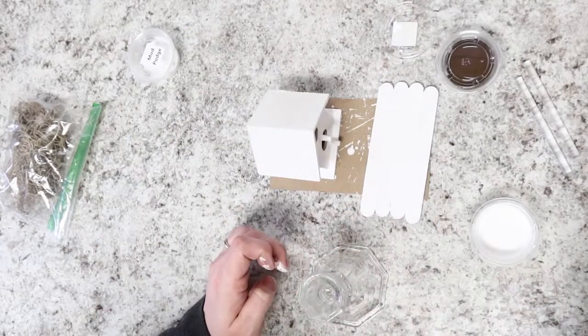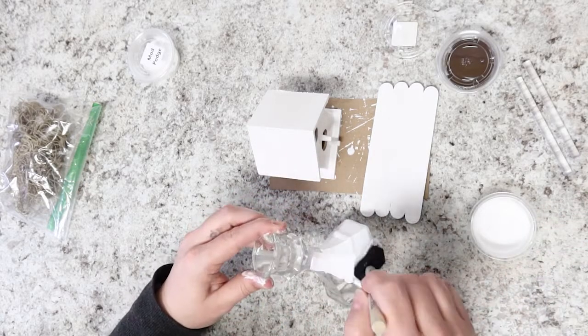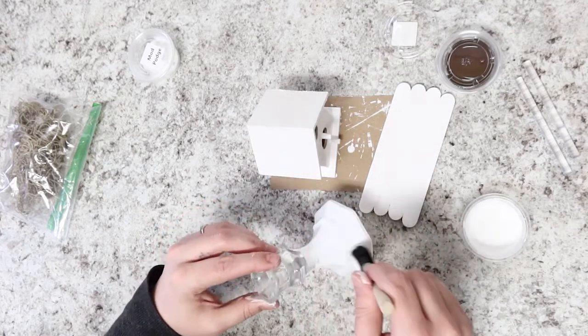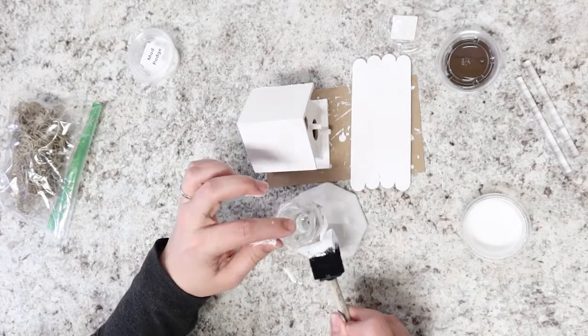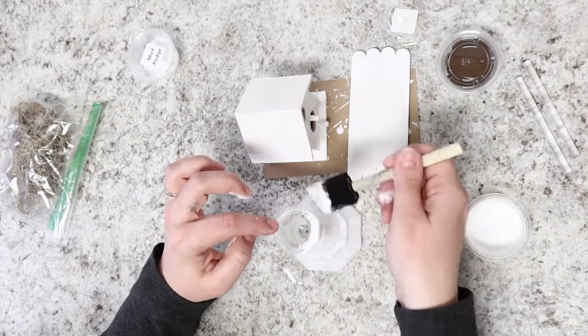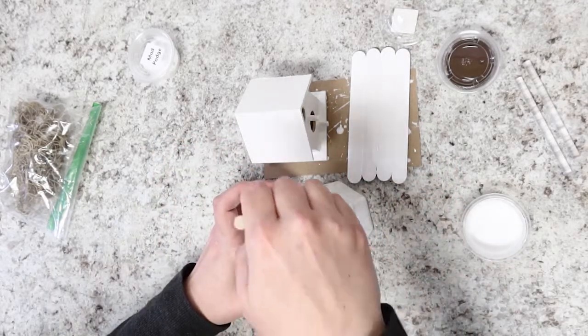By now, your Mod Podge on the candlestick holder is probably dry, and you can give that a coat of white paint too. Miranda also said that putting the Mod Podge on first adds a little bit of texture when you add your white paint on top, and that's okay. This project is going to end up looking sort of distressed, so that texture from the Mod Podge just adds to that technique. When everything's painted, set it aside to dry completely.